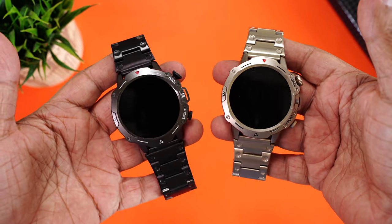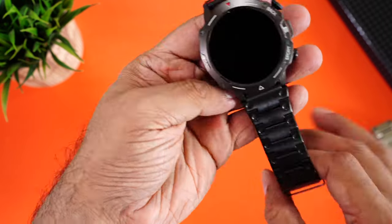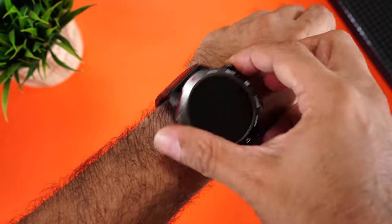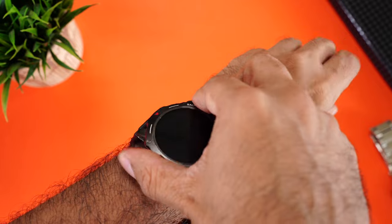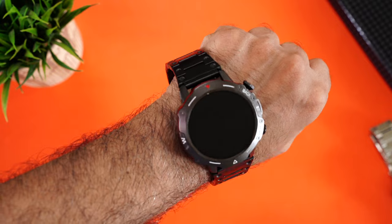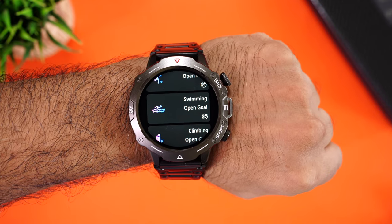Let's wear the watch. It's a little loose for my wrist, and sadly Firebolt hasn't included a strap adjustment tool — you'll have to get that done at a local watch store. The Firebolt Grenade comes with IP67 rating, so it's dust and water resistant. You can wear it at the gym, in the rain, and even in a pool, as the watch comes with swim tracking on board.